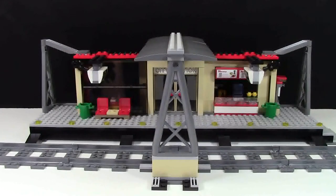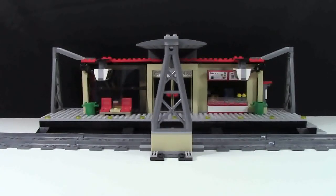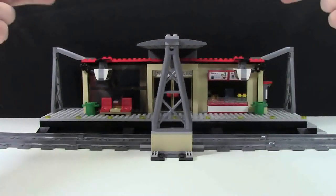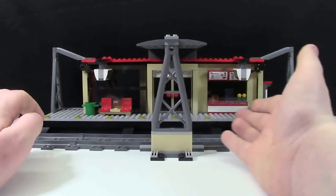The train station itself is actually quite long — 50 studs long to be exact, which is bigger than a 48x48 base plate. So this is what the front of the train station looks like. There are these two pillars on the side that go up, then slope down to the main building, and then it goes back up with a canopy where the train drives right under.